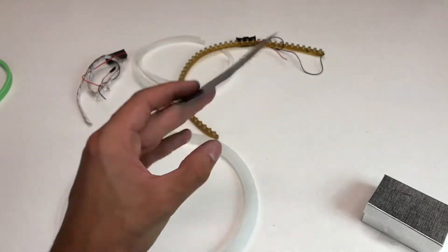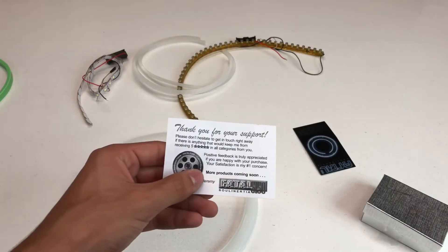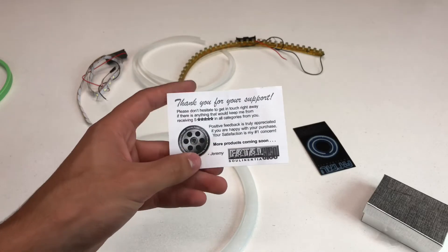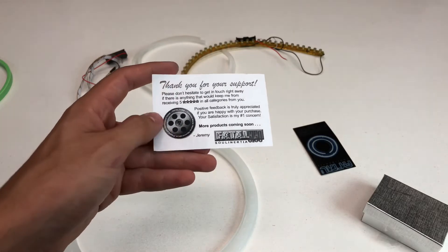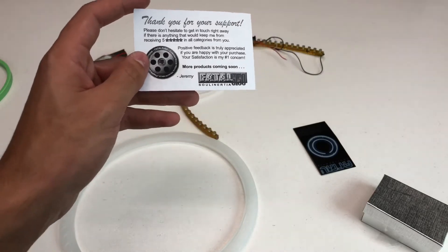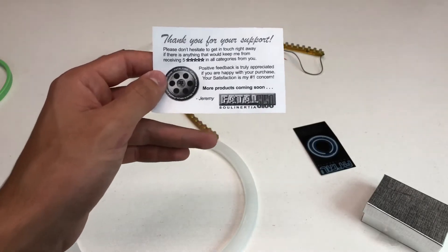Guys, definitely check this out if you're into this type of stuff. He does stuff for cosplay and everything. It's awesome. Thank you for your support. Please don't hesitate to get in touch right away if there's anything that you would keep me from receiving five stars in all categories from you. Positive feedback is truly appreciated if you are happy with your purchase. Your satisfaction is my number one concern. More products coming soon. Jeremy.